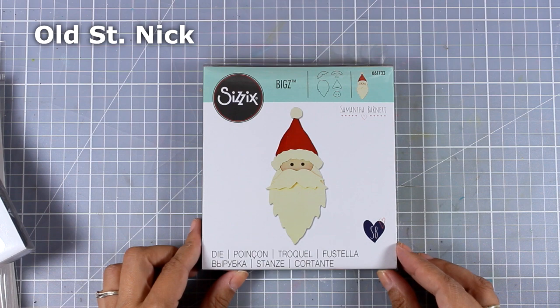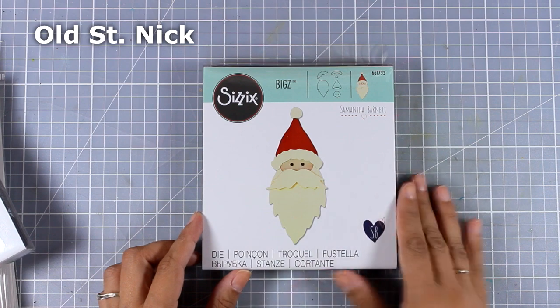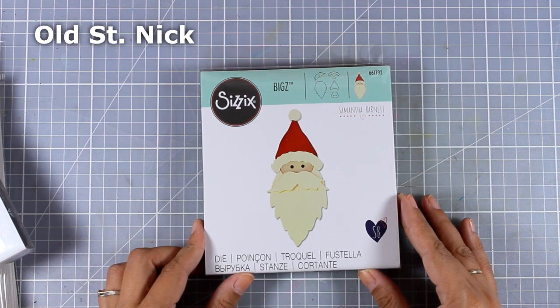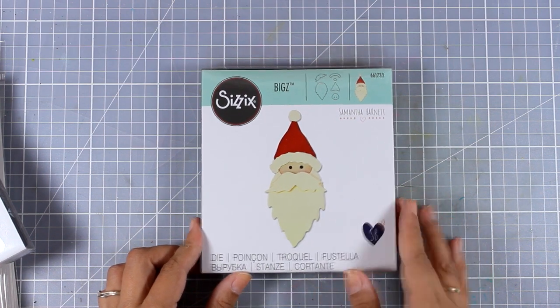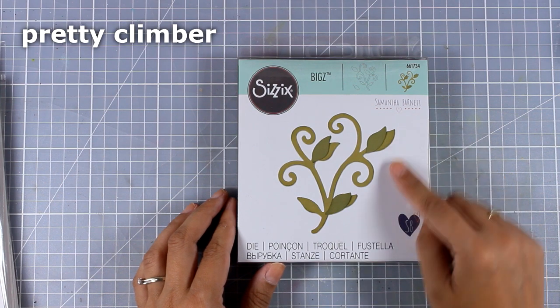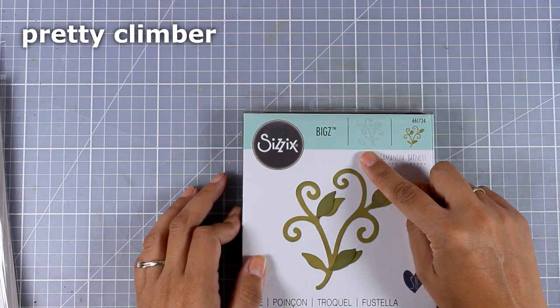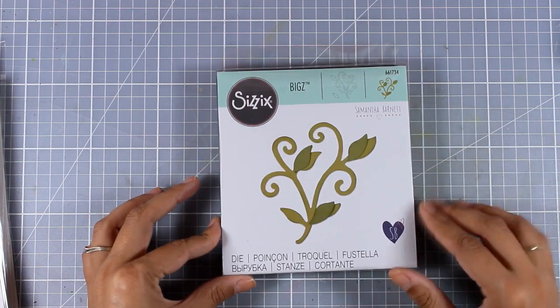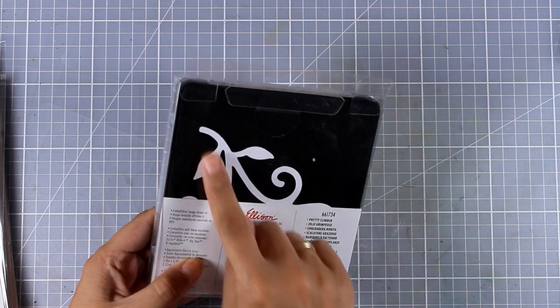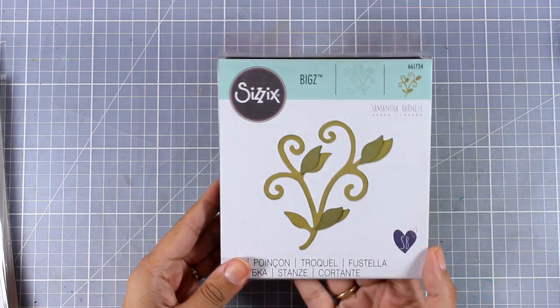Here is Santa — it comes with different layers so you can stack one on top of the other and get some dimension. I think he's perfect as a focal point on your Christmas cards, but he would also make a great gift tag. This is the Pretty Climbing Bear, which is quite big in size. You get those vines, plus a separate leaf you can stick on top to add even more dimension, as shown on the front. That vine is perfect even for art journaling or mixed media projects, but you can also use it on top of a card.